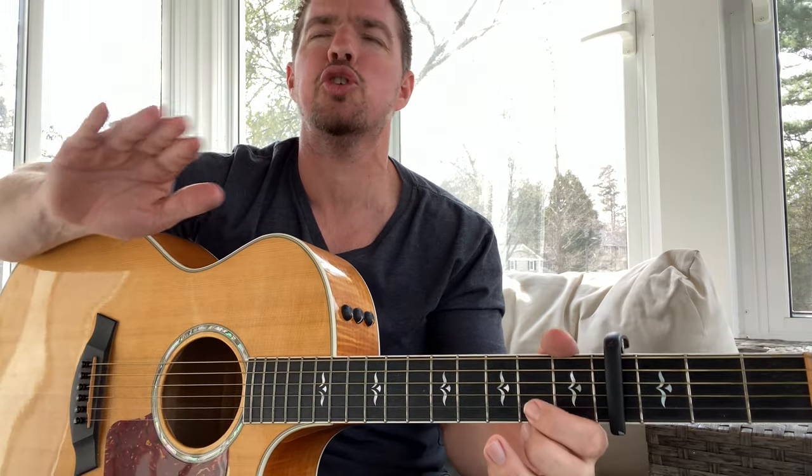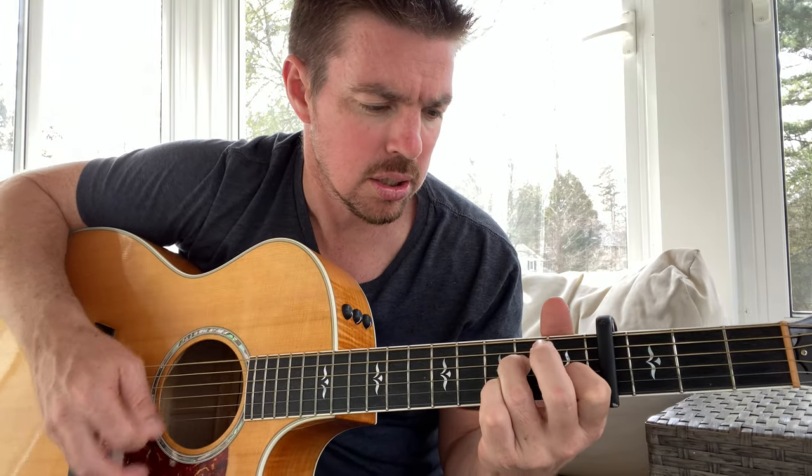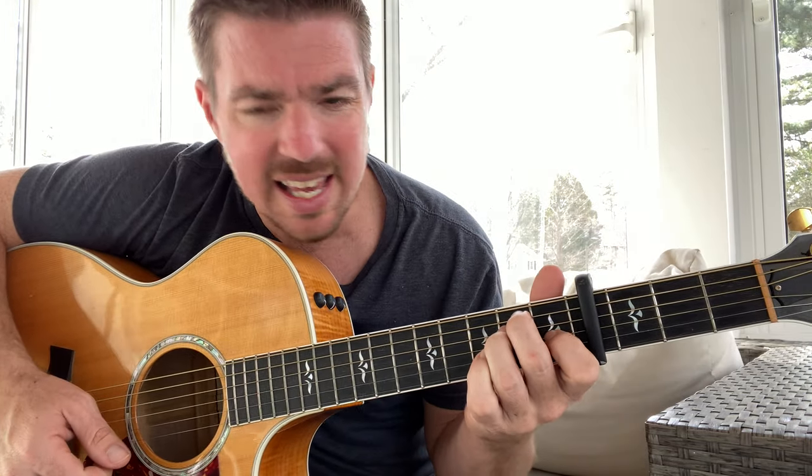Two things you want to make sure you're doing on songs like this: when you only have a couple of chords, you want to make sure that you're doing some kind of movement instead of just hammering on that chord. You'll see me on the E chord take my middle finger on and off that fifth string.